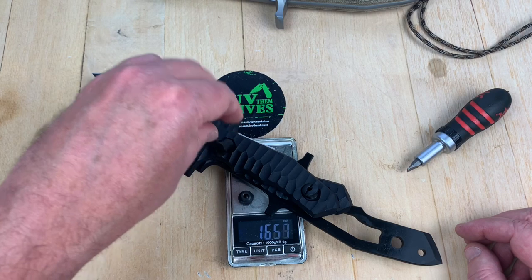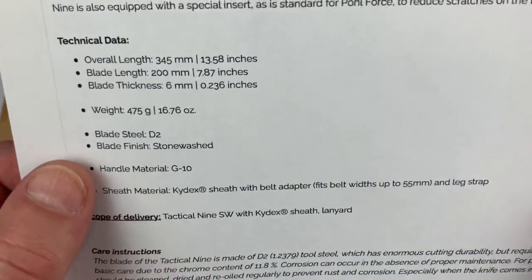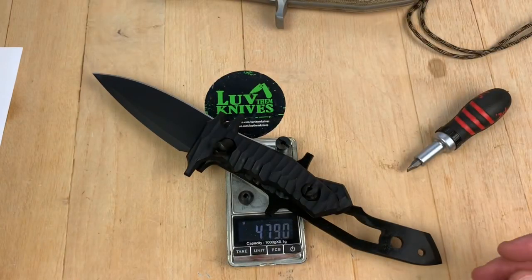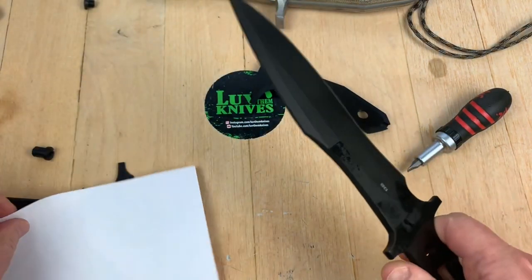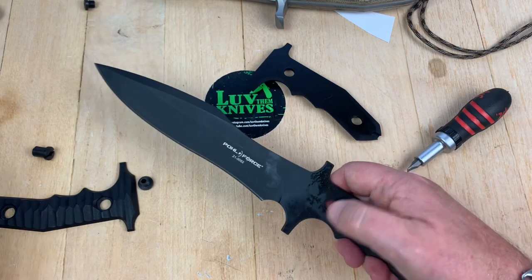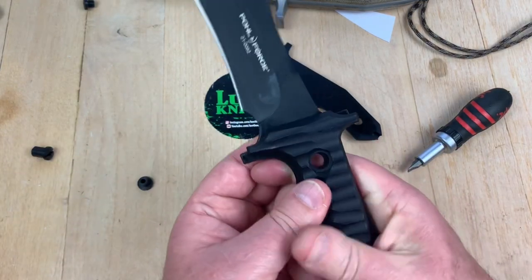Now that I've got it disassembled, I can lean everything in there. 16.9 ounces — and what did they say? 16.76. Close. 479 grams, and they say 475 — so we're really, really close. We stacked it all up; it's one way to get a weight. Will the knife be a knife? Yes, it'll be a knife. It's sharp. How's that tip that I jammed into that 4x4? It looks fine.